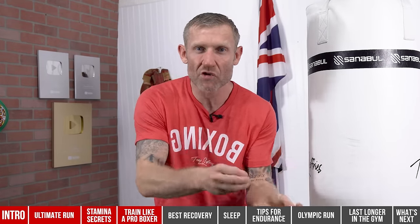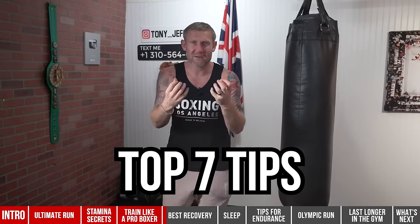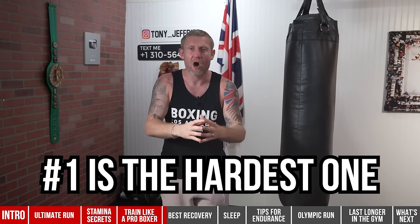Remember what I said at the beginning — learning how to recover will really help you last longer and get more out of your sessions. If you learn how to recover correctly from your training sessions, you'll be able to do more in your next session. The more you do in the gym, the better you get. On this video I'm going to give you seven different recovery methods. After a hard training session, you'll go back to the gym the next day better than the previous day — with lots of energy, raring to go.